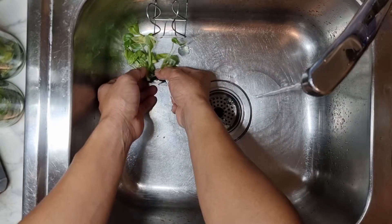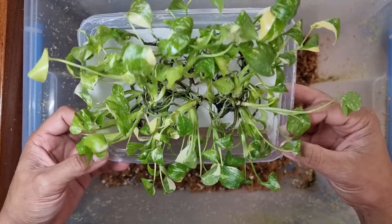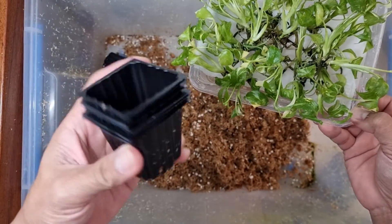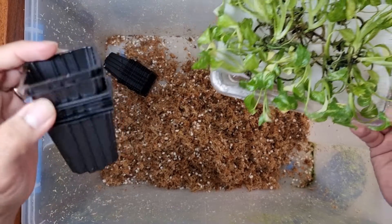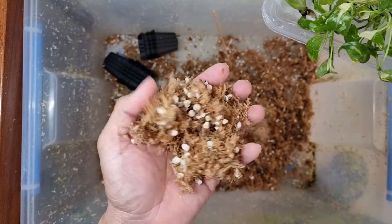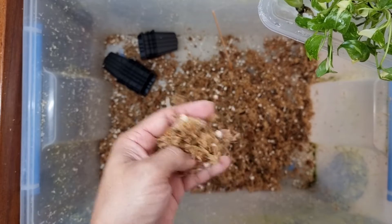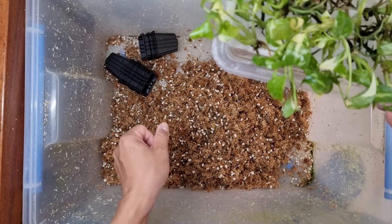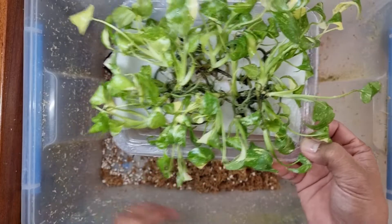We have our clean plantlets now and we're going to plant them in small pots. We use this 50 by 50 seedling tray which we cut into individual pots. We have this chopped sphagnum moss and perlite mix - the sphagnum moss has been soaked in fertilizer and nitrogen, then finely chopped. It's probably around 90% sphagnum and 10% perlite.